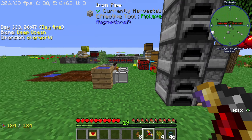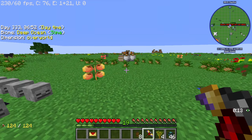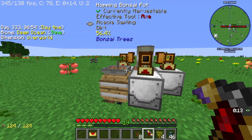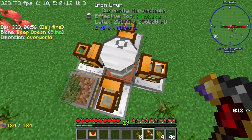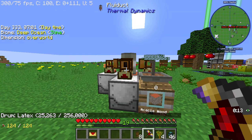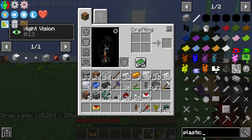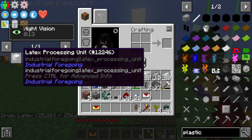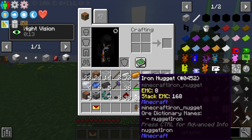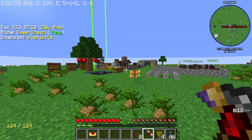In today's episode I want to get our latex processing unit up and going. As you can see, all of our latex is just currently sitting in this drum and we need plastic. So to get started today we are going to be making the one and only latex processing unit, which is going to be very pog. Let's get started.